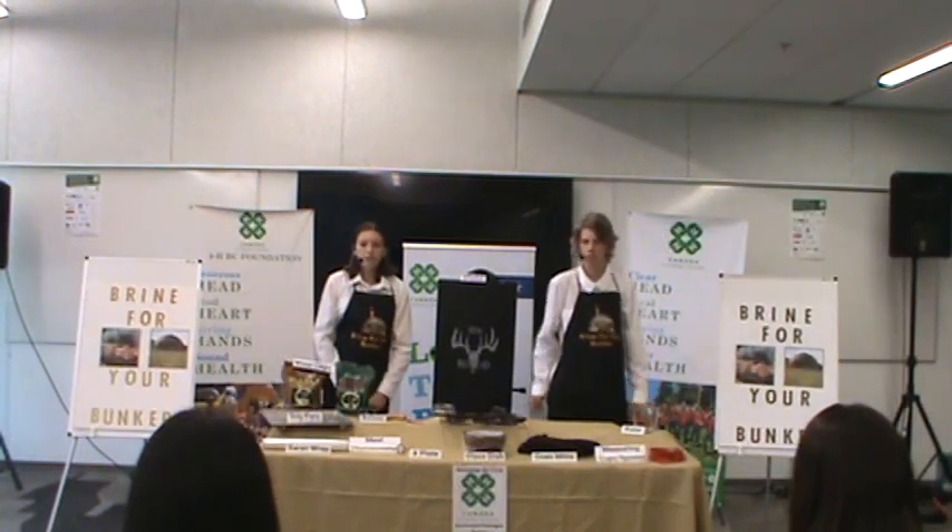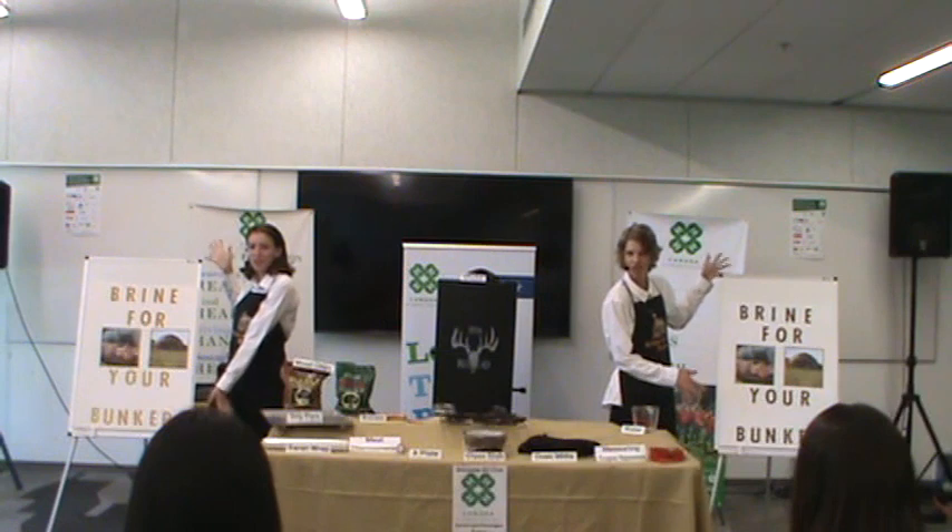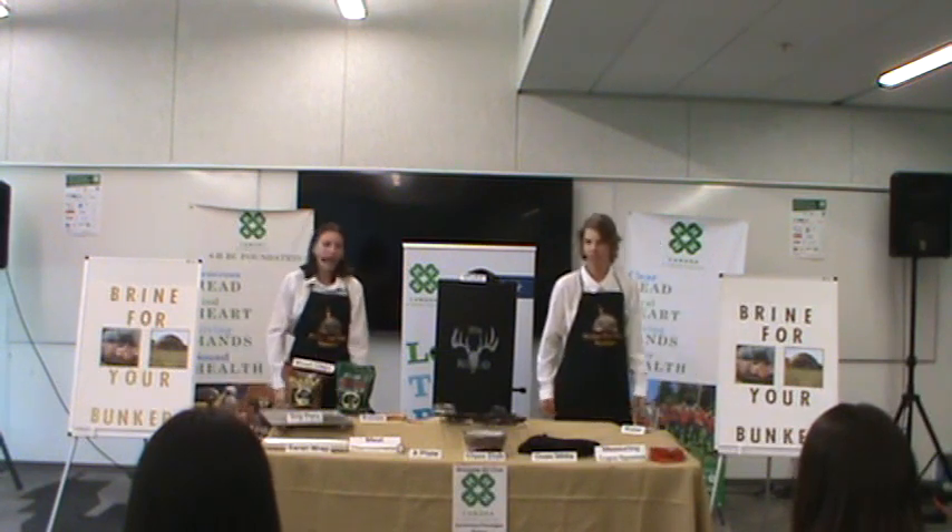So when it seems like natural disasters are taking over, or you just want some delicious jerky, make some... Brine for your bunker! Are there any questions?